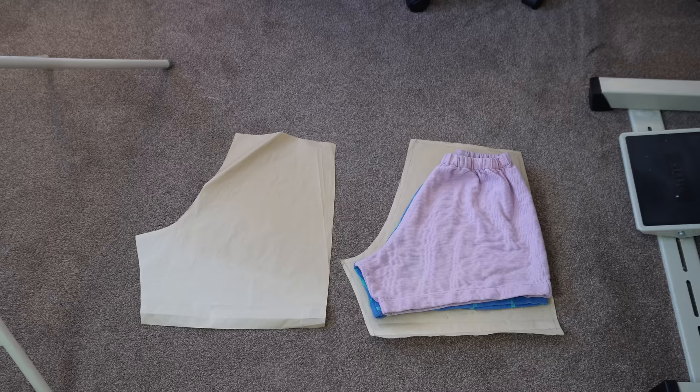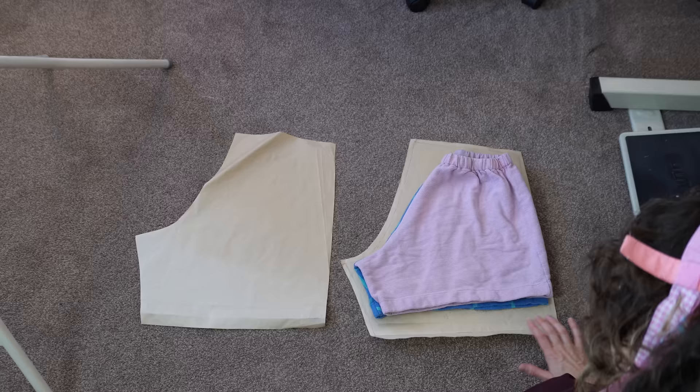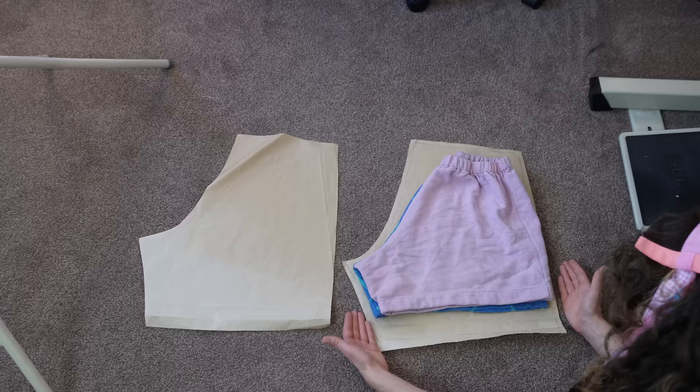Here are my front and back short pattern pieces. I've folded shorts I like in half, traced around, added a little bit of seam allowance and a little bit of length for a nice thick hem. And that's it.